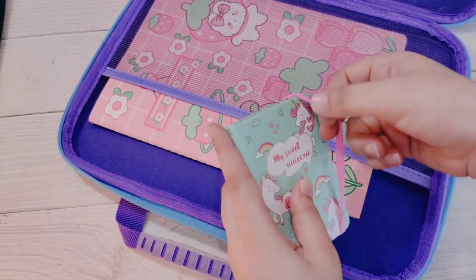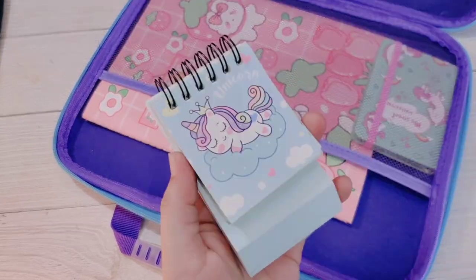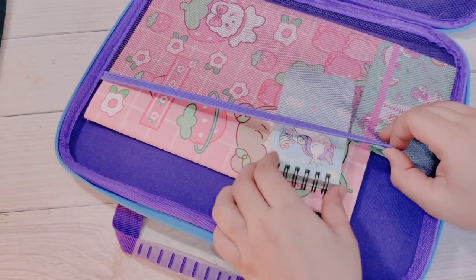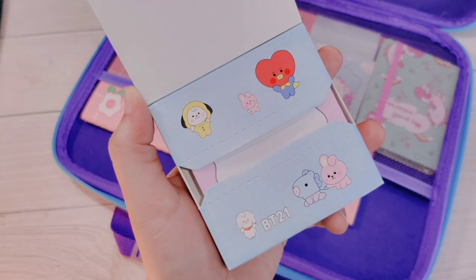Next I will put my mini unicorn notebook here. It can stand on its own too, so let's keep it here. And next I will add some sticky notes — this is BT21 sticky notes.